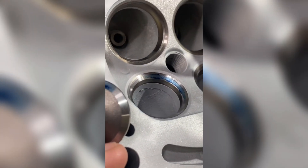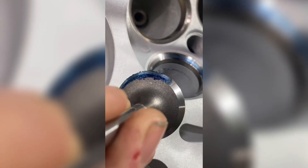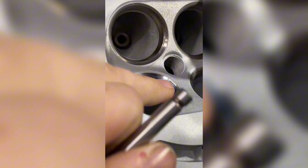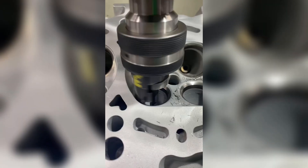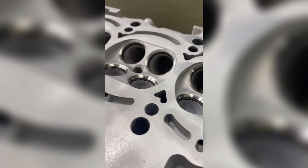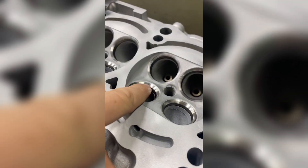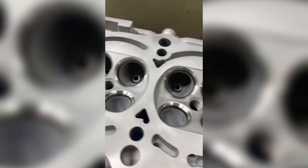I adjusted the valve angle to get it right on the edge — you can see that dark blue line on the edge. This seat placement gives me a better chance at a more open throat, which will help flow, and then this will get ported to match. There's the finished result — they look perfect. These throats were so aggressive I couldn't add any extra throat angles, and the top angle already has good flow, so we'll go straight to porting from here.